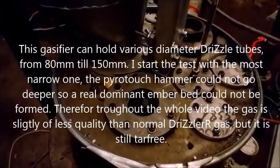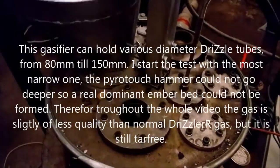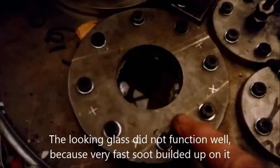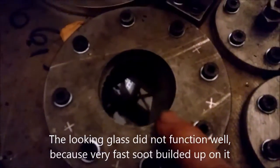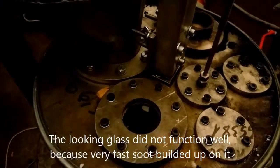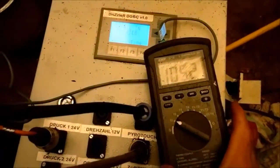The gasifier here is all accessible — everything is accessible from the top. I have introduced a looking glass inside, though there is not much to see because the gasifier has just started up. We have inside the gasifier not even a glowing bed; we have only 100 degrees.